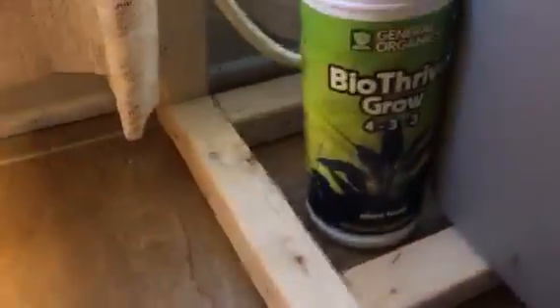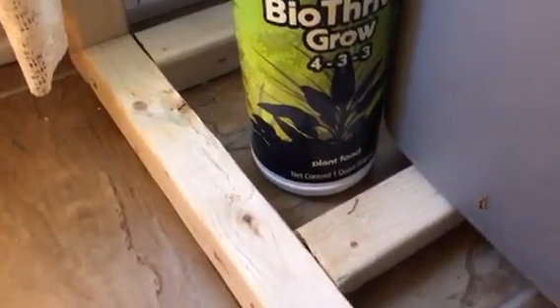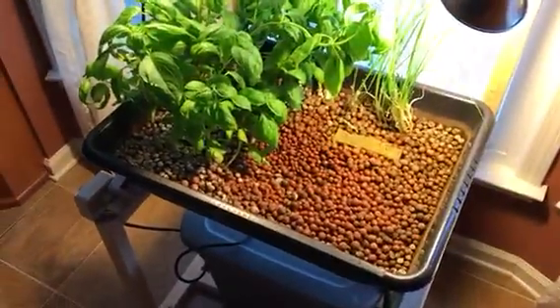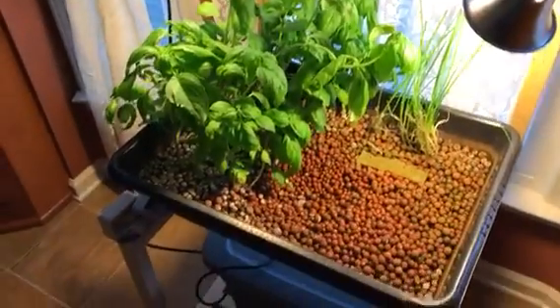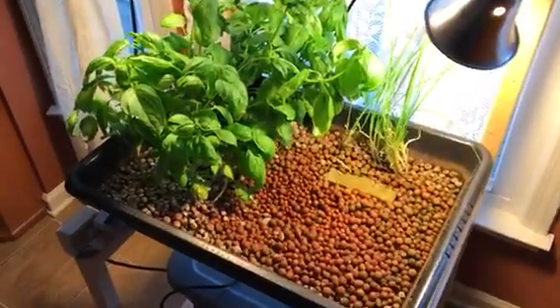The water inside the reservoir is mixed with this nutrient solution — it's an organic nutrient solution. Doesn't smell very good but it works really well. It's a pretty cool system. I'd say it cost me about $100, maybe $150 for everything. You can grow just about any kind of lettuce or herbs you want to grow.